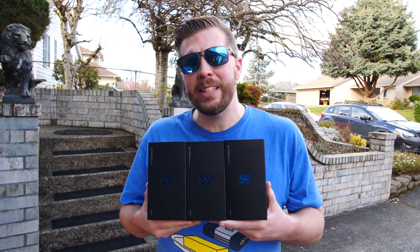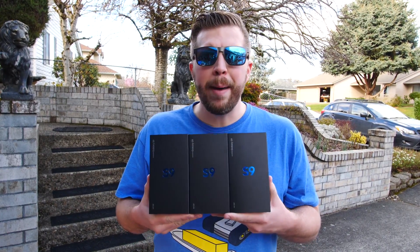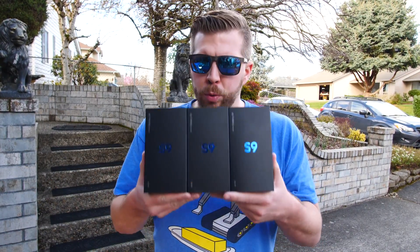What's up and welcome to another episode of Gizmo Slip Tech. Today we're gonna be testing out the durability of the Galaxy S9 with an ultimate drop test. That means 10 drops, 3 lives.